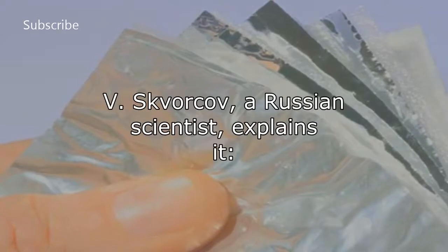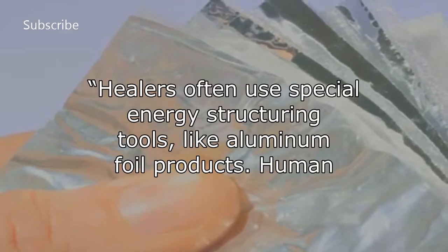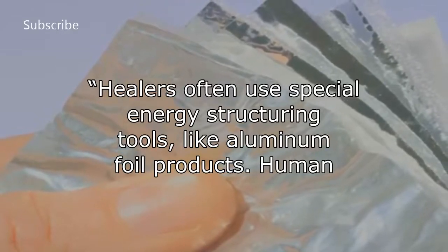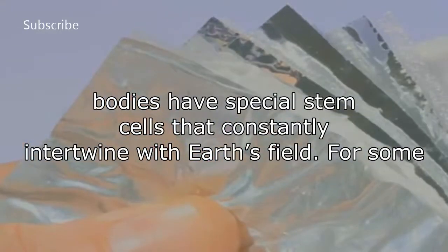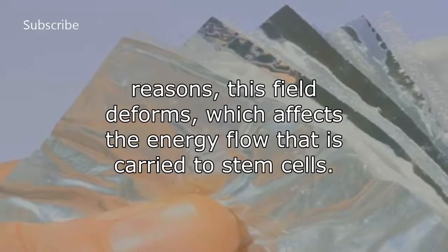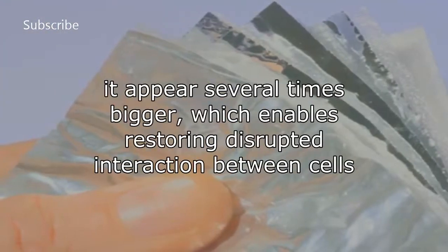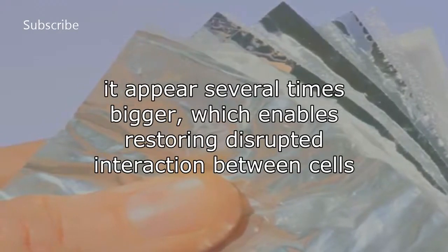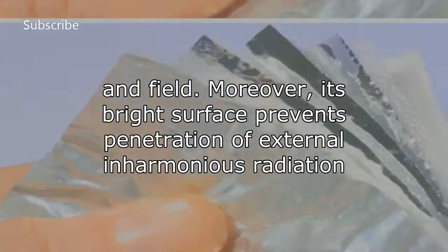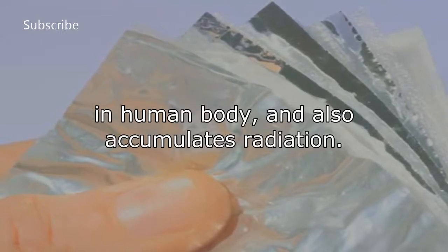Here is how Avysk Thorakov, a Russian scientist, explains it: Healers often use special energy structures and tools, like aluminum foil products. Human bodies have special stem cells that constantly intertwine with Earth's field. For some reasons, this field deforms, which affects the energy flow that is carried to stem cells. Its surface reflects Earth's field and, like a huge magnifying glass, makes it appear several times bigger, which enables restoring disrupted interaction between cells and field. Moreover, its bright surface prevents penetration of external inharmonious radiation into the human body, and also accumulates radiation.